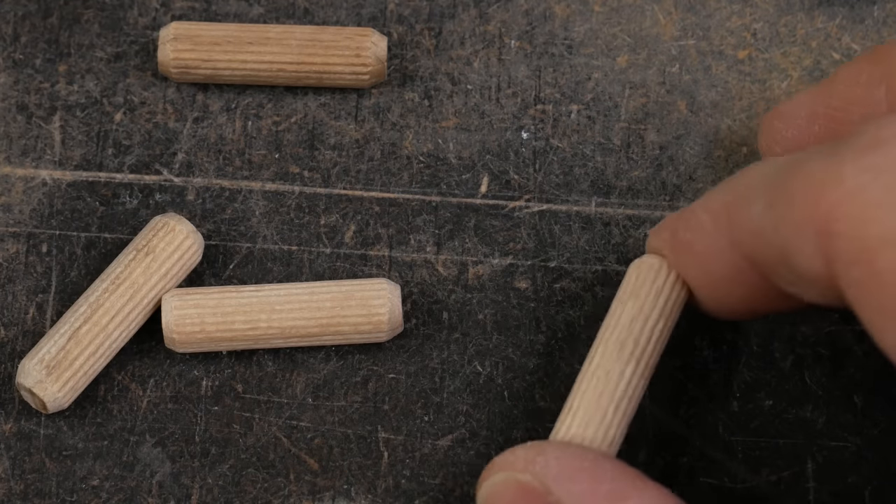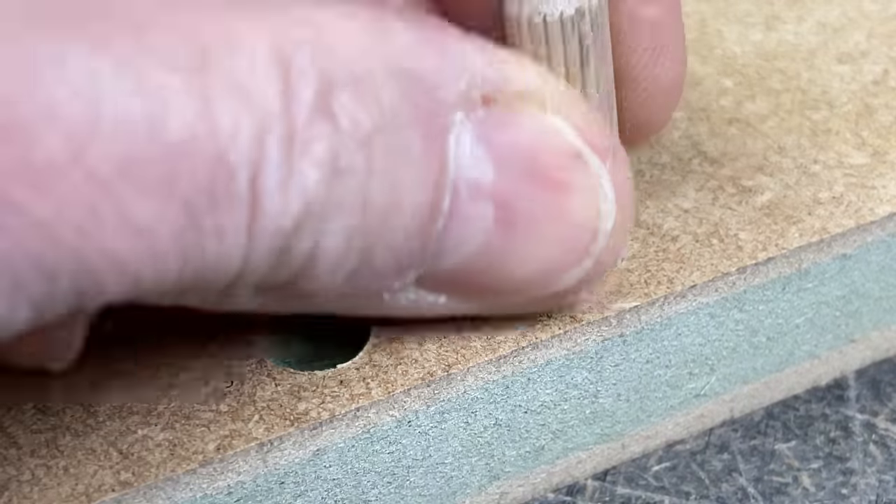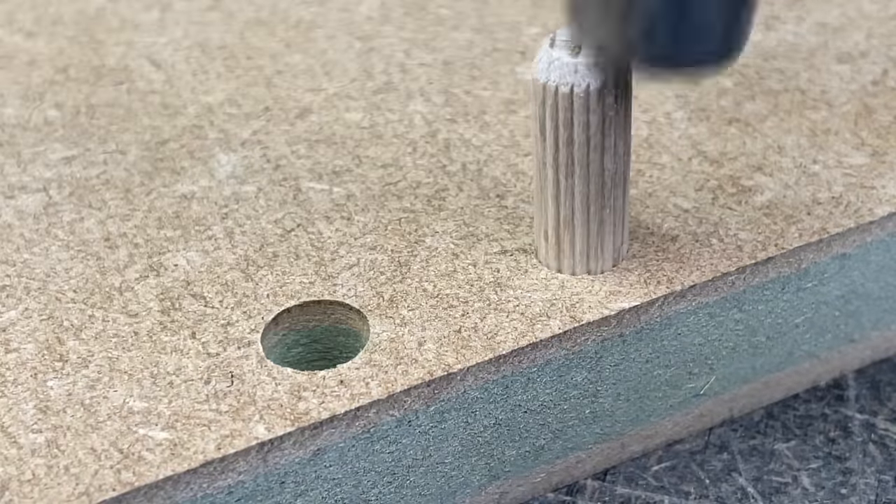Dowels have been around pretty much forever, so they're easy to get hold of and very cheap — less than a couple of pence a piece — and they require the least gear. They're also one of the most demanding fasteners you can use. It's basically a round peg in a round hole — it either fits or it doesn't — and whilst you could just measure, mark and drill carefully, a cheap jig makes a big difference.